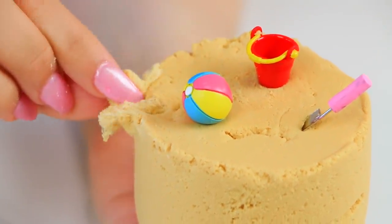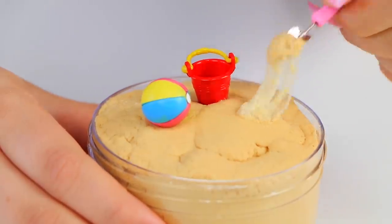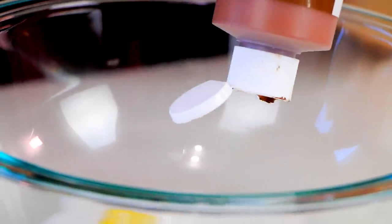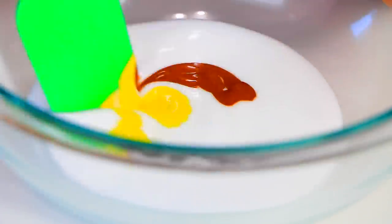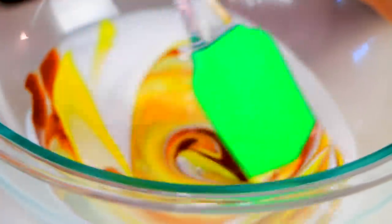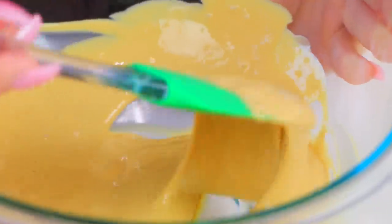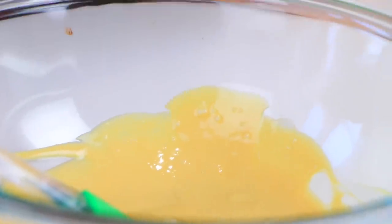The first slime I want to share is this beach slime. I feel like this is the best slime I've ever made — it's so simple yet so cute. To make this beach cloud slime, I'm starting with some basic Elmer's glue. I'm taking a mix of yellow and brown acrylic paint to get a nice sand color, and then we're just gonna activate this.